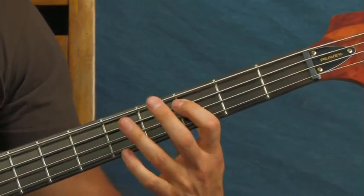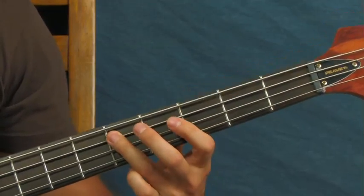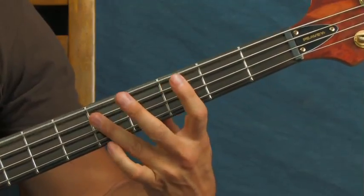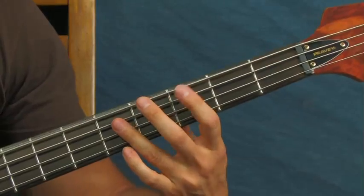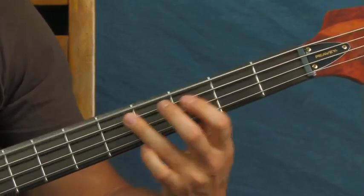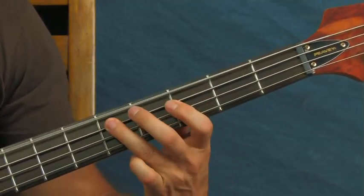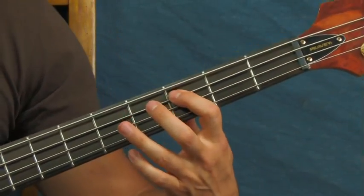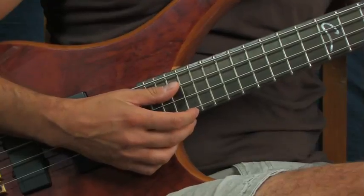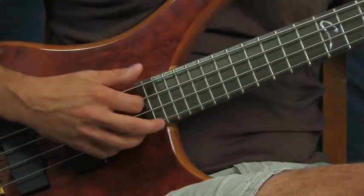You don't have to mute it because remember, what you're hammering onto is a D and that open string is also a D, so if you want it to sound powerful and deep you can leave it. But it depends on the situation - what else the band is doing. If you don't want that ringing out, you can mute it with your forearm while you're playing the rest. When I'm doing that hammer-on, my forearm is actually down and muting the E string so you don't hear it ringing out over everything else.